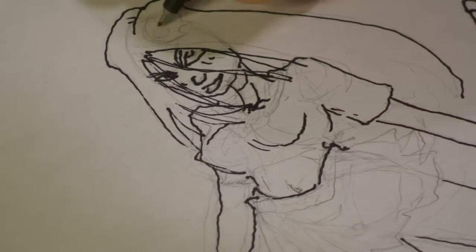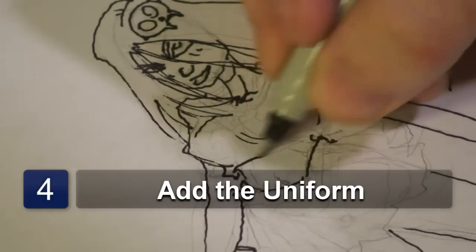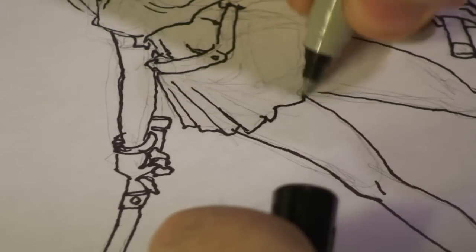Maybe draw a few strands of hair in her face to make it look like she just got out of a fight. After that we want to give her a schoolgirl outfit, so we'll give her a mini skirt and a schoolgirl uniform — probably one of those little Sailor Scout uniforms.